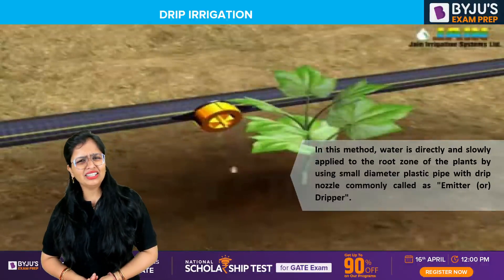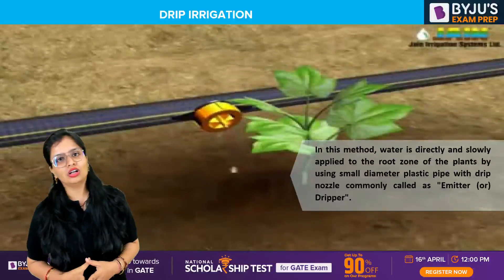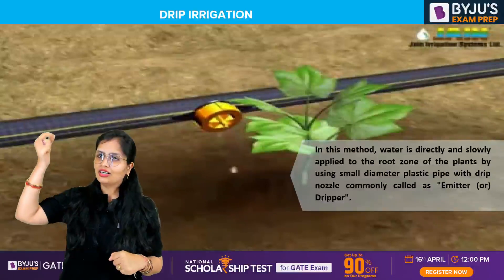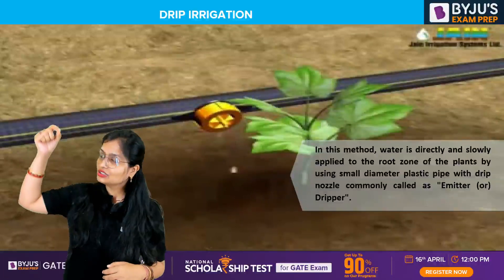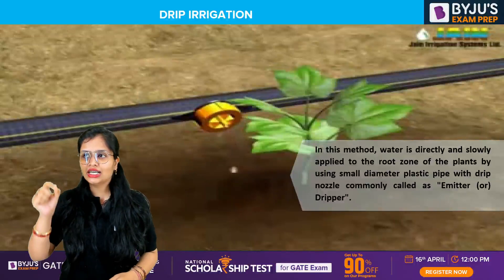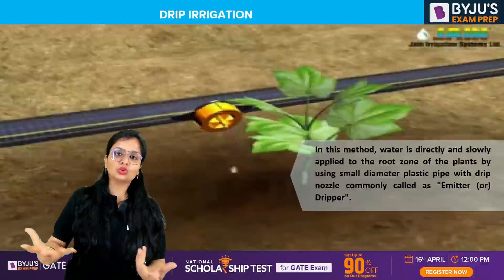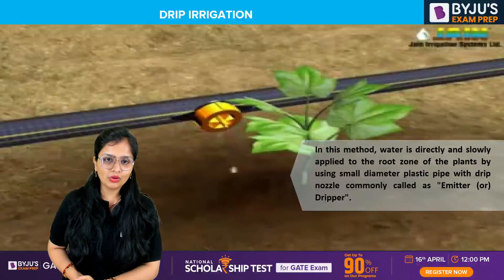Why is the name 'drip' given? You would have seen in hospitals whenever a patient is there, the needle is inserted and there's a saline bottle — it goes drip by drip. So we say drip drip drip — that is going drop by drop. You also call it trickle irrigation, because each and every drop is just going drop by drop; it's not in a haphazard manner or a large quantity of water coming at a single time. Water flows drip by drip, slowly and gently.